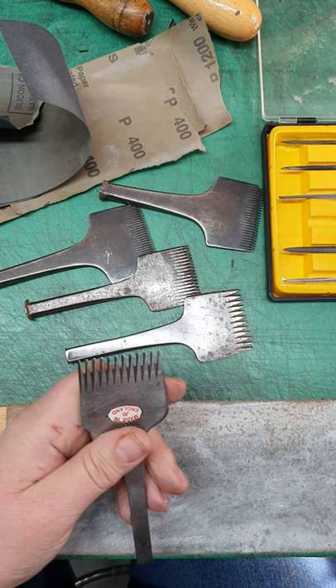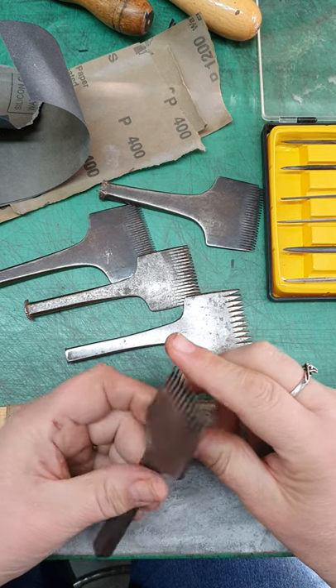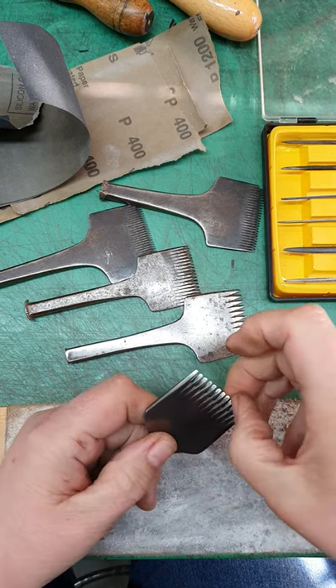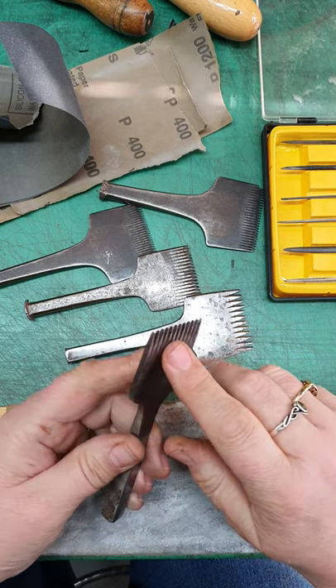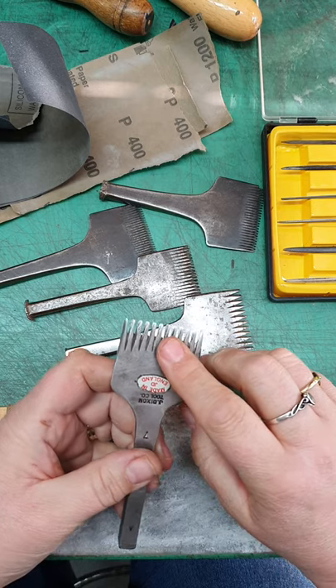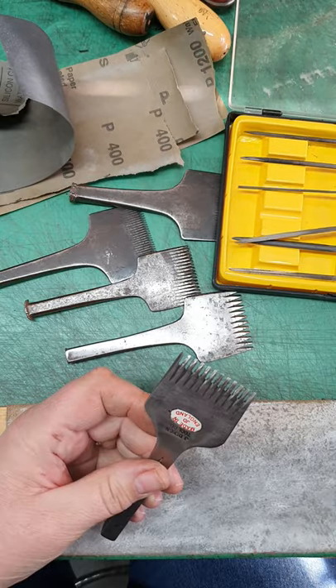Hi guys. Lisa Bray wanted to know about sharpening pricking irons. It's really easy — they don't have to be exceptionally sharp, they just have to be nice and neat without any snaggy bits on. I noticed on this Dixon's the other day that it had a couple of snaggy bits, so this is a perfect opportunity to do the video. What do you need? You need some little needle files.